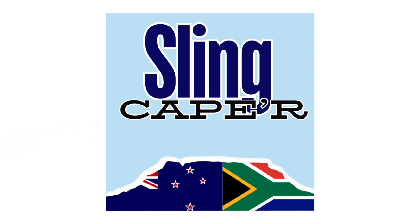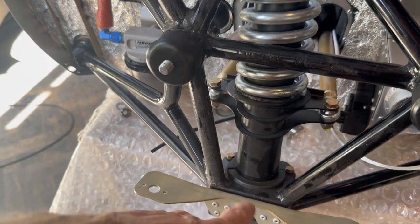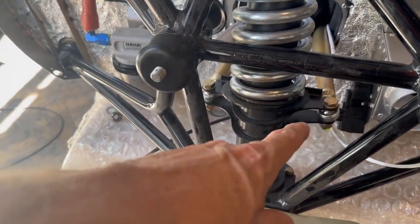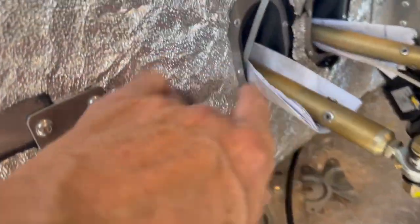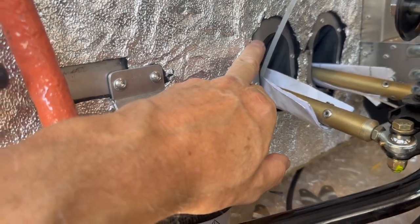Welcome back to Sling Caper, 548 hours. Here's something that's going to slow us down a little bit. I hadn't noticed it before, but I'm putting the engine mount back on in the background with some of the associated hardware on the firewall, connecting things up, and I noticed a big issue. I was down here connecting up the push rods for the steering for the nose gear and I noticed that the push rods were scraping on the bottom of the firewall, which didn't seem right.